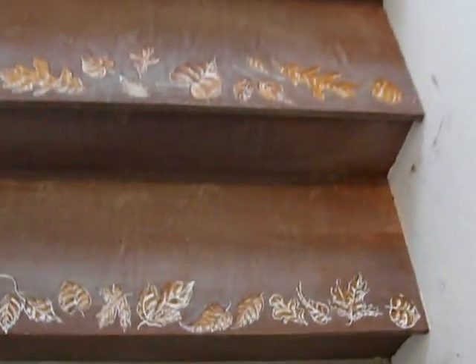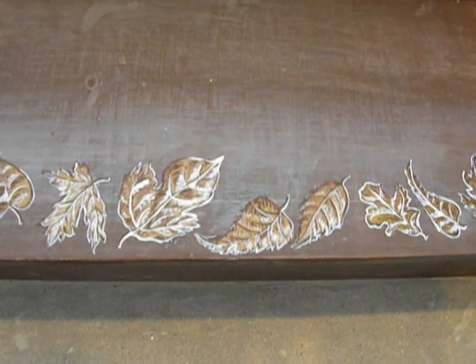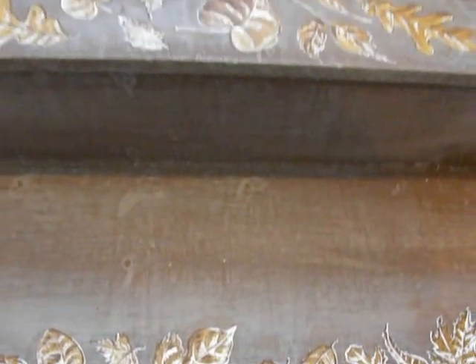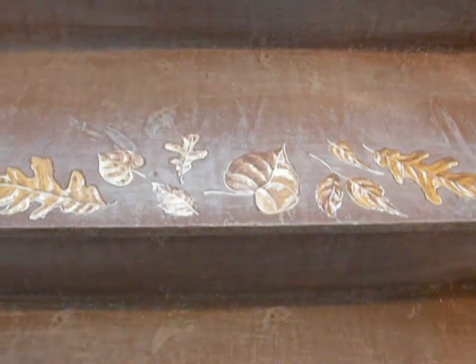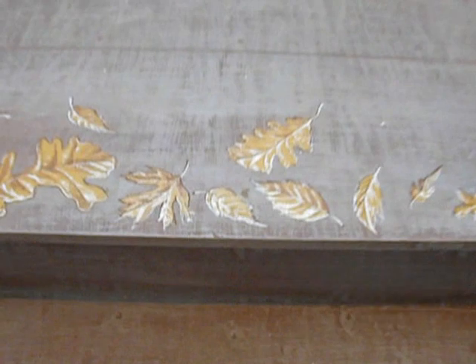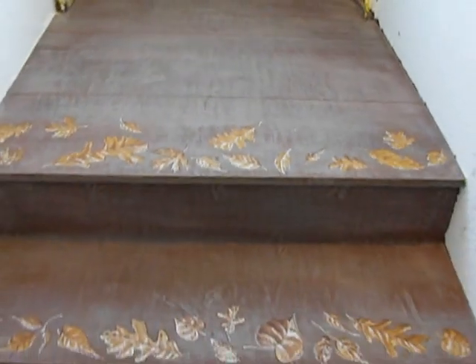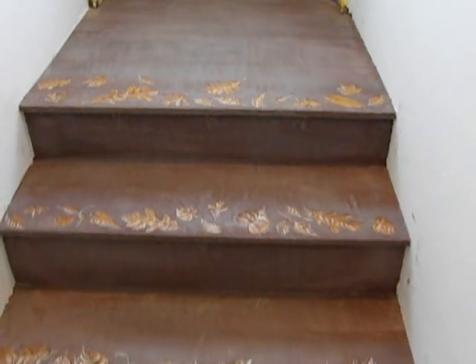I'll give you a close-up. That paint is fresher so you can probably tell. Anyway, that's the final effect.